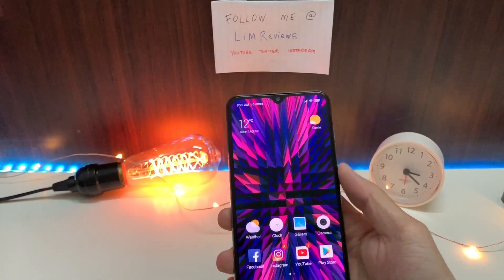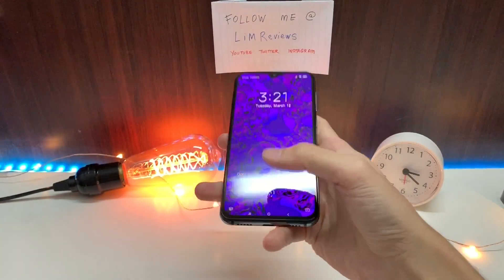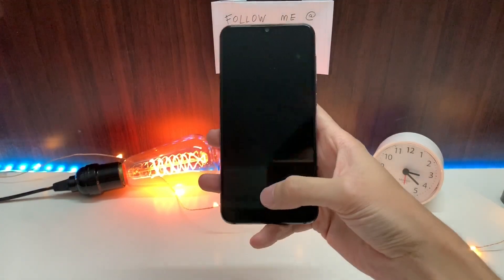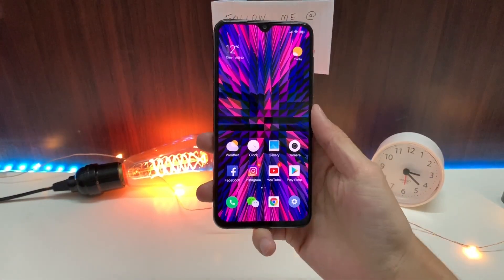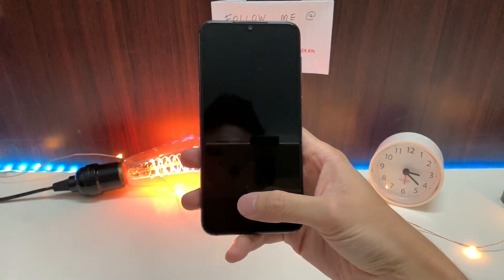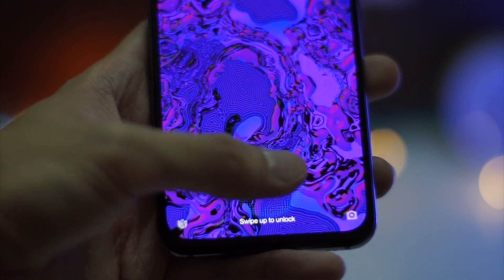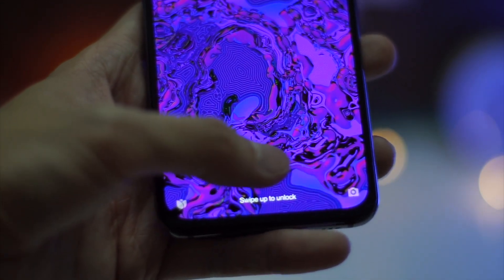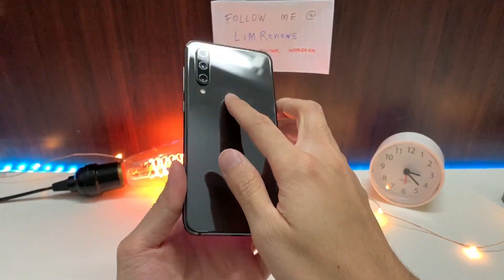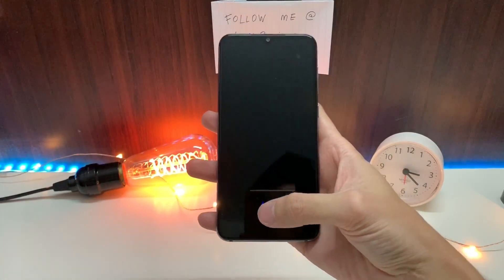I'd like to talk about the in-display fingerprint scanner. I'm not really a big fan of in-display fingerprint sensors, but it does work way better than others — it's actually very easy to recognize. I managed to get almost all unlocks perfectly, but occasionally it's a hit-and-miss affair. Personally, a physical button on the back would be best, but for now, this fingerprint sensor is still pretty good.